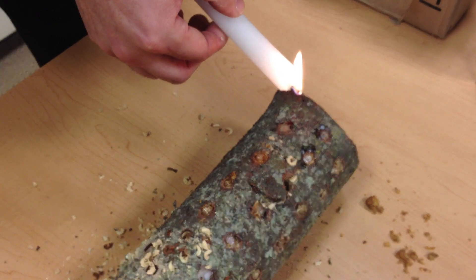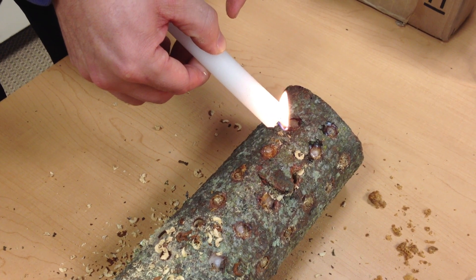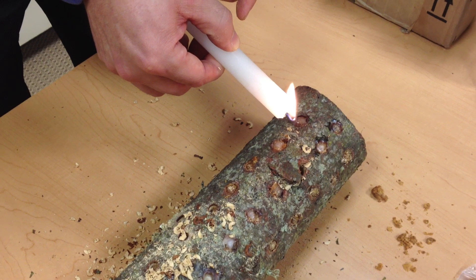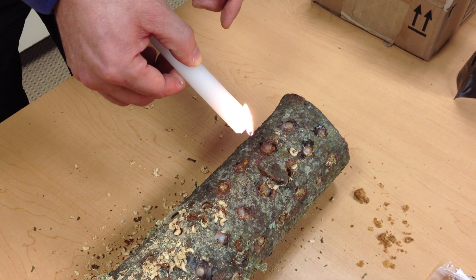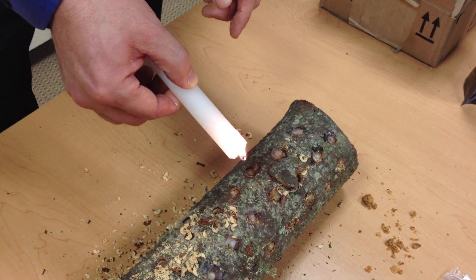Once you've completely sealed the log, you want to go ahead and keep it out of the sun. You want to keep it at about 74 degrees for about three months. Once that three months is up, you should have glow-in-the-dark mushrooms.